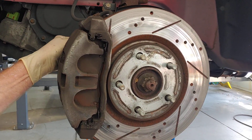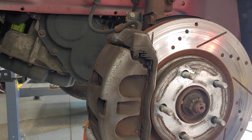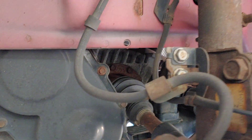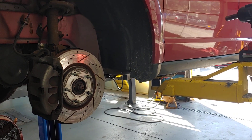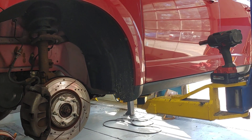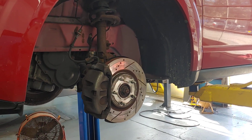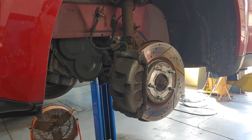So we'll take it apart and make sure, but we're going to recommend pads, rotors, calipers, and possibly the hoses depending on what we find. If you've got a Dodge Journey and it's making noises up front or in the rear, bring it into PALS. We'll give you a free brake inspection and find the problem. See you soon.